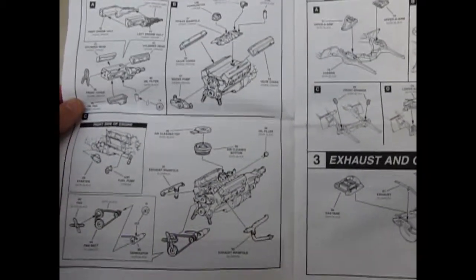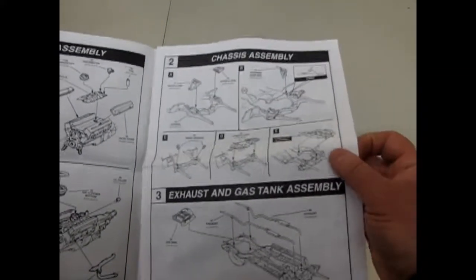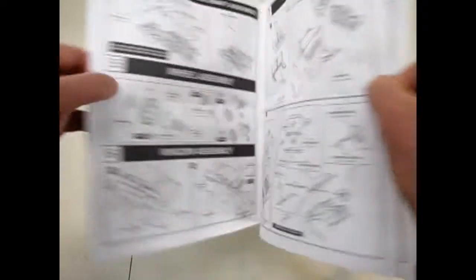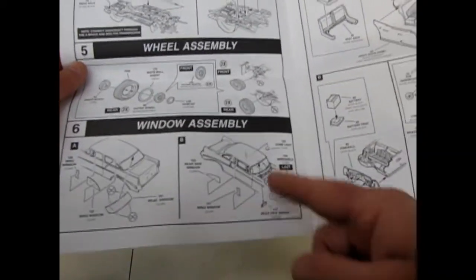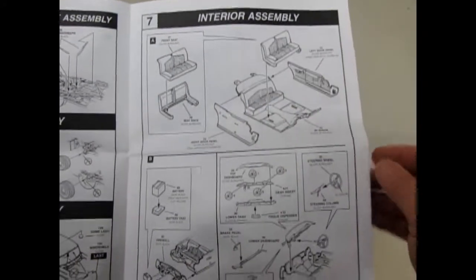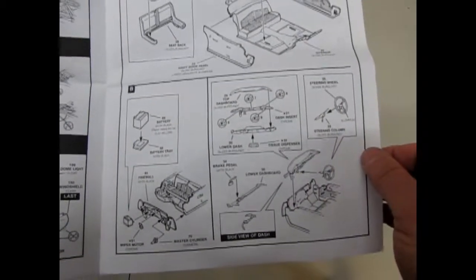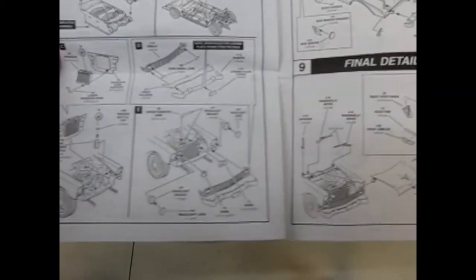Here's our engine — everything going together under there, quite a big multi-piece arrangement, much like the '55 Chevy I reviewed earlier. Multi-piece tires with white wall inserts. Lots of glass. And of course separate seat panels, which are different from the '55 Chevrolet. Instrument panels similar but not the same. And then there it goes together.